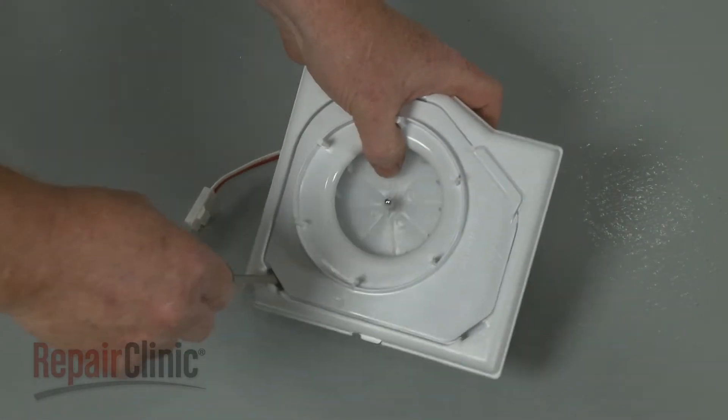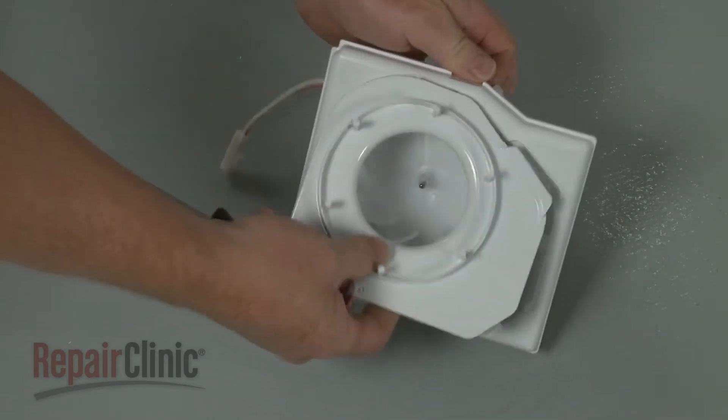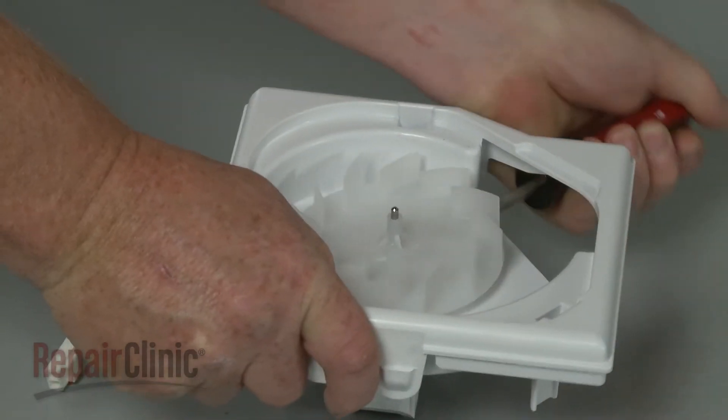Depress the tabs to release the blower housing cover. Now use the screwdriver to help pry the old blower wheel off.